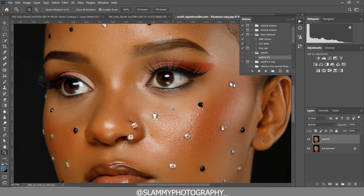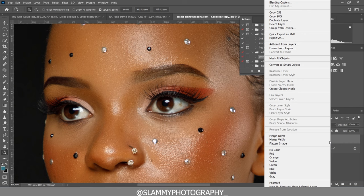It naturally retouches your skin and gives it a flawless look while still retaining the skin texture. You can apply it more than once — just flatten the image and apply it again if you want a smoother look.